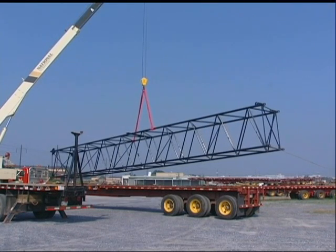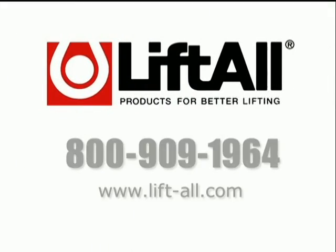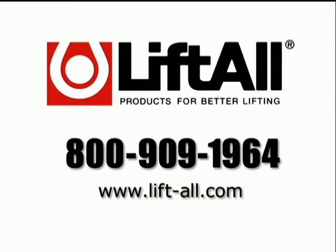For additional information on products and safety procedures, contact Liftall by phone at 800-909-1964 or visit our website at www.liftall.com.